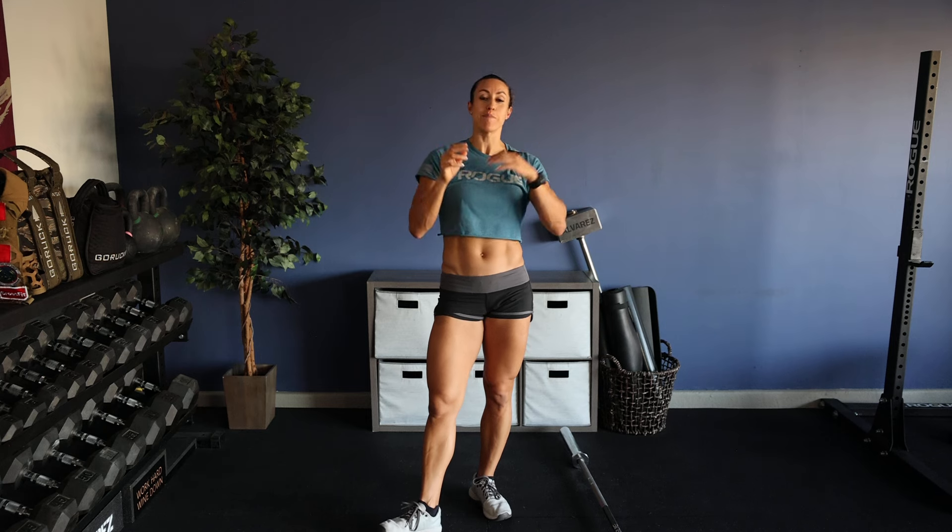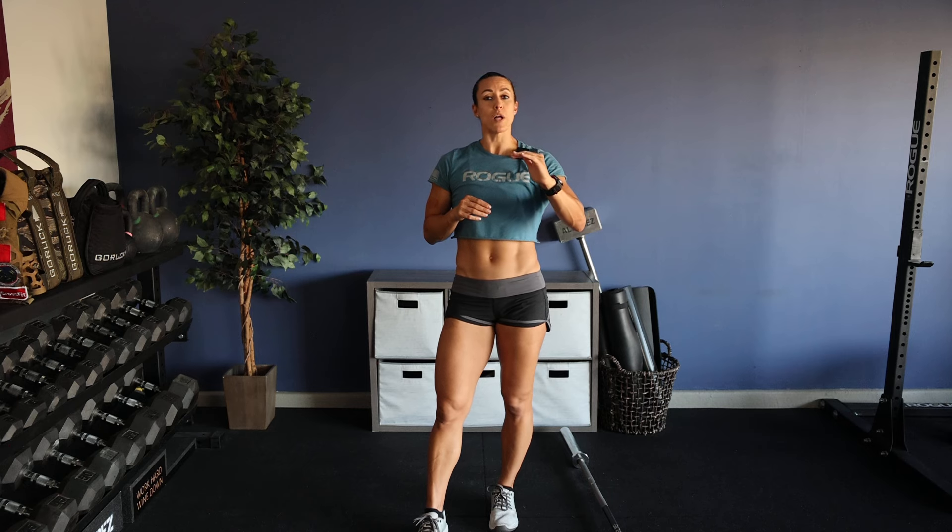Once you wrap that up, we have a little conditioning piece called a chipper. A chipper is where you chip away at movements one movement at a time. We're going to perform 50 air squats, 40 pushups, 30 dumbbell reverse lunges, 20 dumbbell renegade rows, and then 10 jump squats.